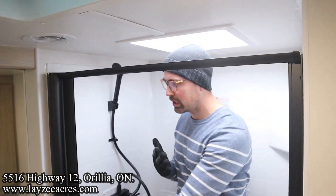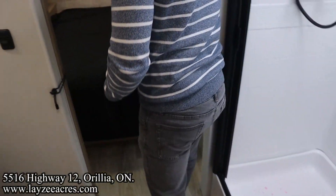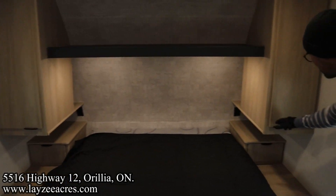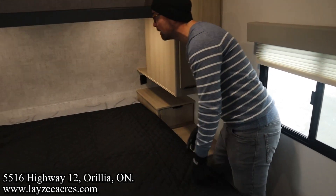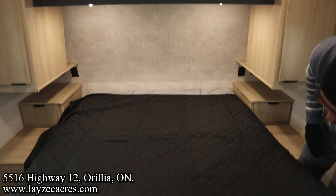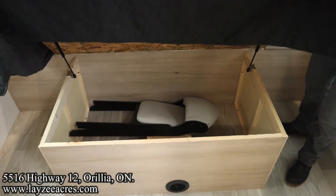Into the shower — I'm six feet tall and I fit in here really nicely. There's a nautilus-style door. Then into the bedroom: a 60 by 74 inch bed with lots of space all the way around it. Wardrobe space, a drawer, receptacles and USB on both sides with a bonus cubby, and there is still storage underneath the bed — that's where the second chair is stored.